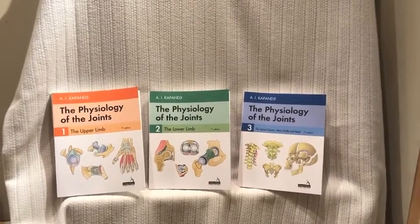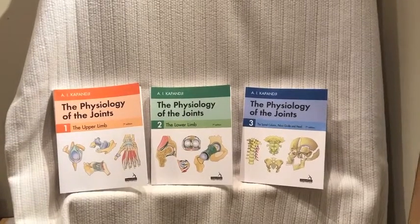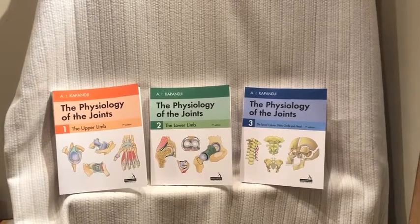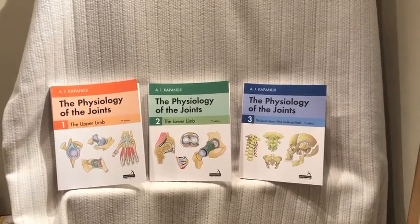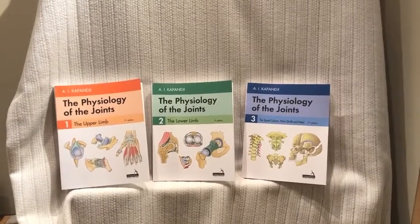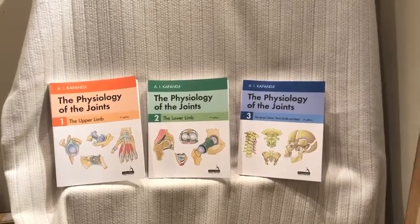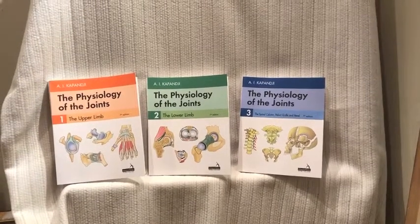Hello, I'm Andrew Stevenson and I'd like to introduce the new edition of Capanji's Physiology of the Joints. Adelbert Capanji, the French orthopaedic surgeon, first wrote these books in the late 60s or early 70s, and they then became, over the subsequent seven editions, a standard work on the biomechanics of the human musculoskeletal system.